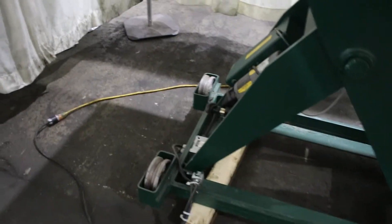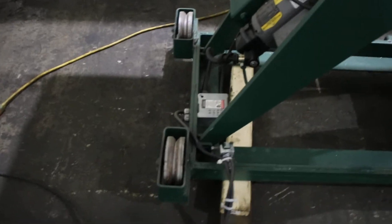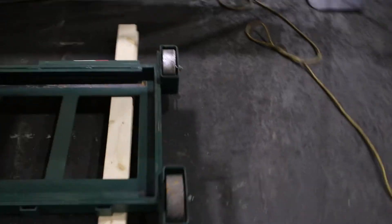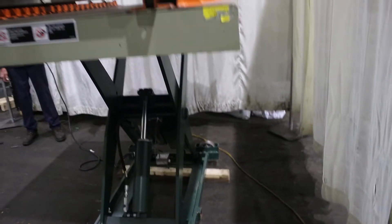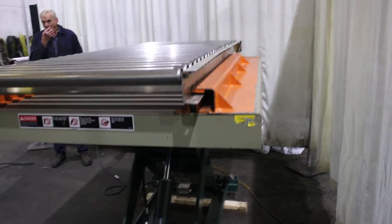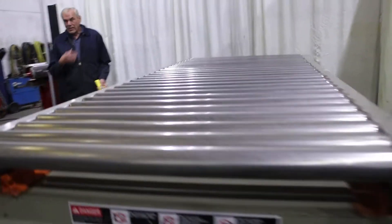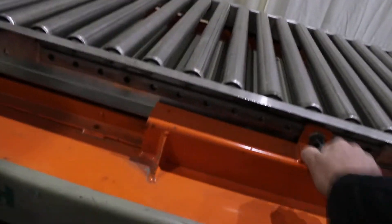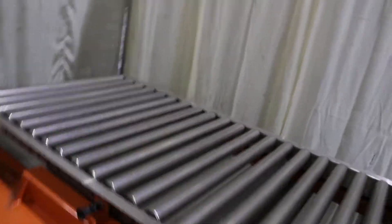So on these portable wheels, this is for an angle iron and this would be on flat. Conveyors.